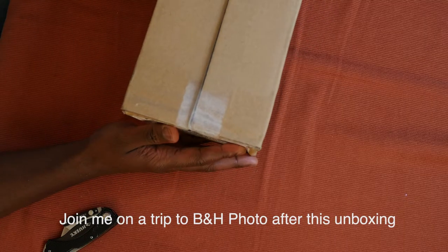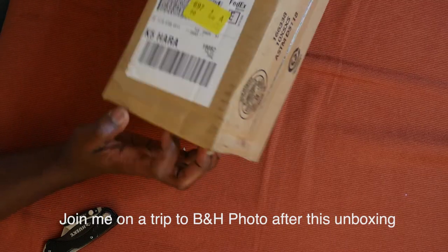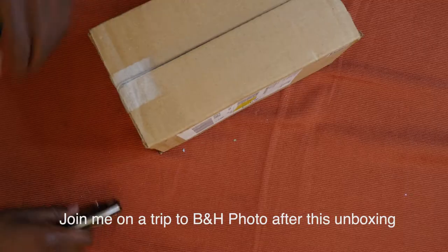What's up everybody, it's your boy here with another unboxing. Like, comment, and subscribe. I got two packages in the mail today - this package right here and this package right here. I don't know what's in either one of them. I have a hunch of what's in both of them, but I'm not really sure. I'm gonna open both of them with you guys.